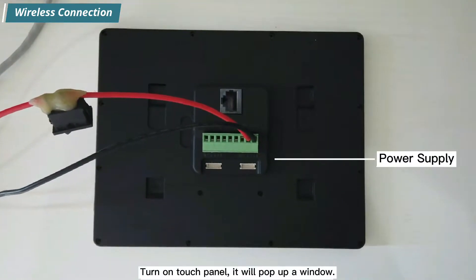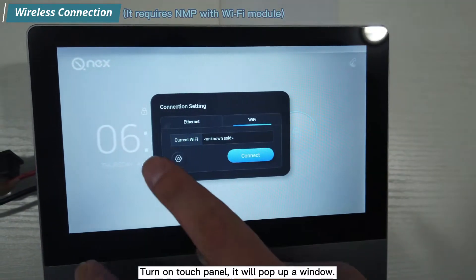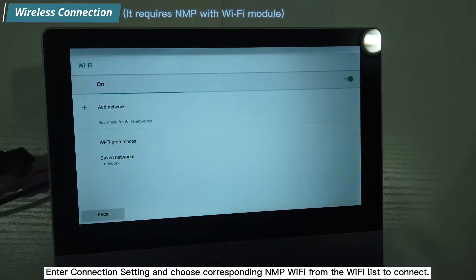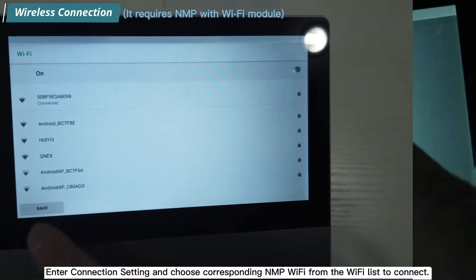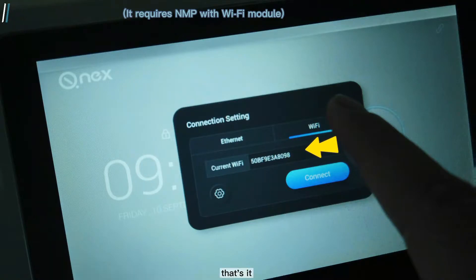Turn on the touch panel and it will pop up a window. Enter the connection settings and choose the corresponding NMP Wi-Fi from the Wi-Fi list to connect.